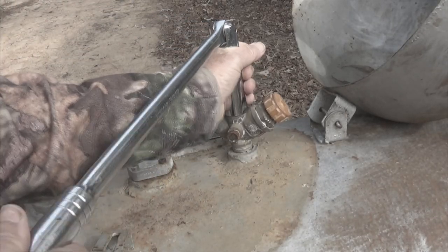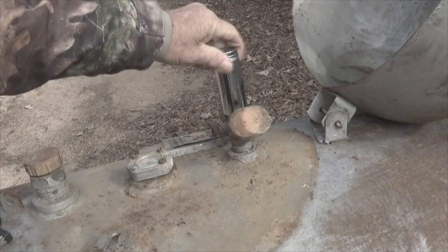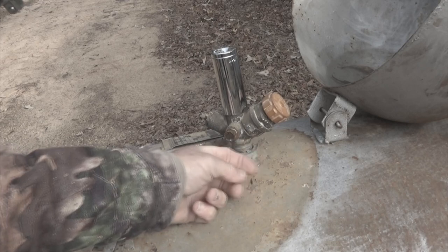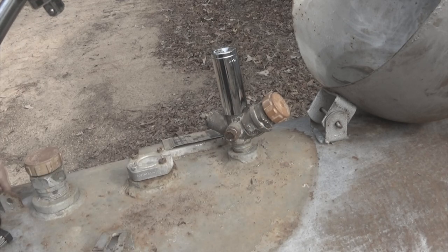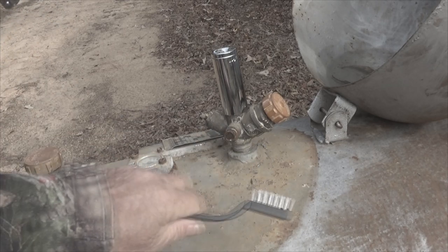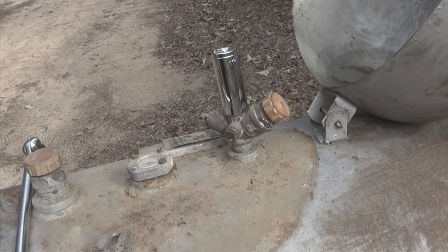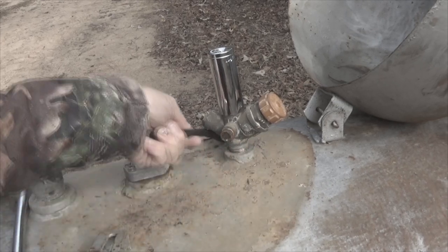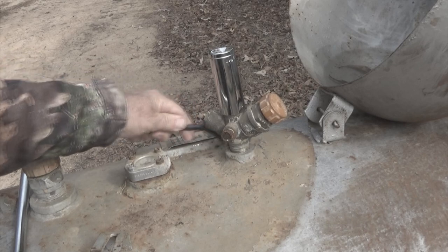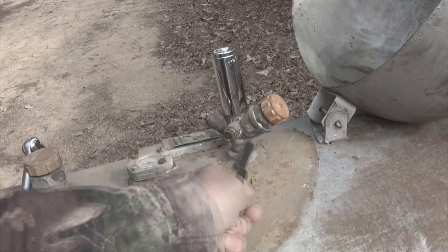It's now turning freely by hand and is ready to come out. There's some hard Teflon or something right here. I'm going to break this off and use a little brass brush to clean all this off. You want to use something that will not produce a spark so that you don't get an explosion. I previously cleaned this off, and this is now clean.